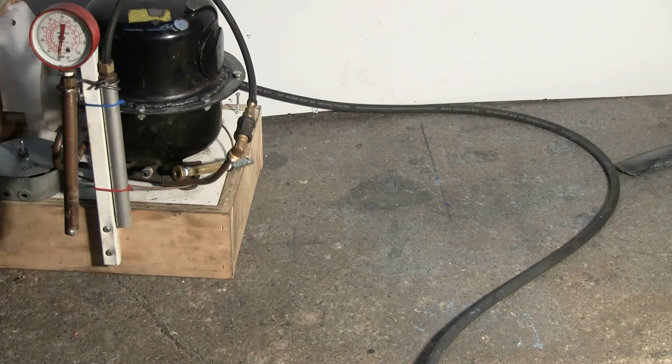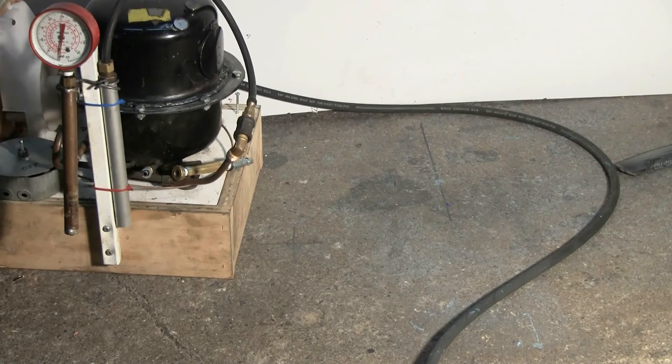Shut off the compressor. Let's recover things and check out the damage.